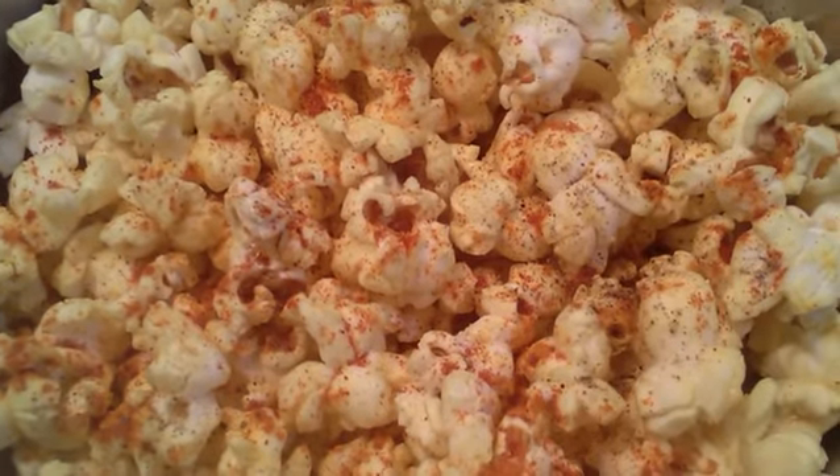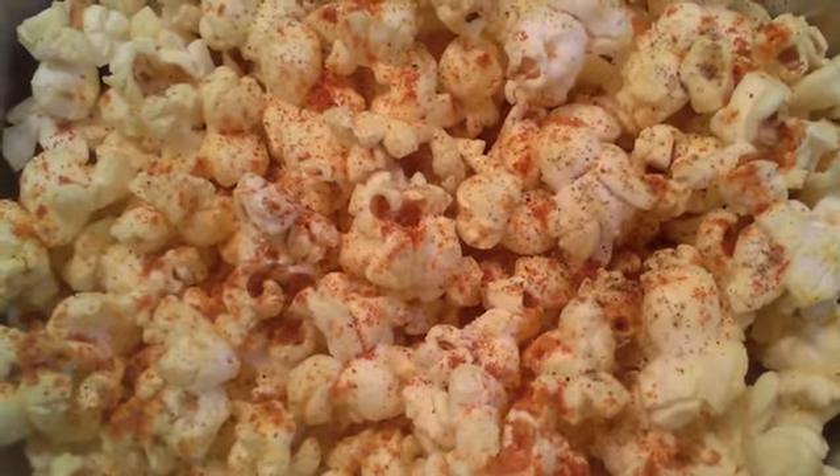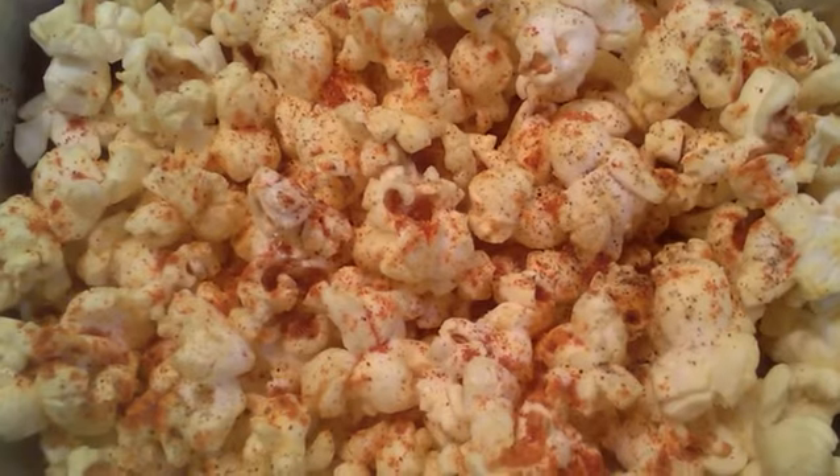Hello friends, welcome to Secret of Samil. We are going to show you how to make popcorn. We will show you how to make popcorn easy. Let's see how to make popcorn.